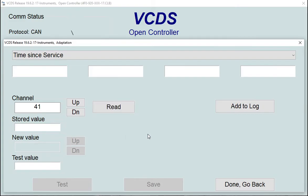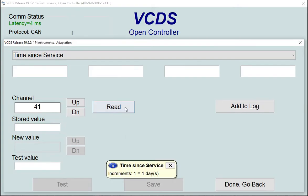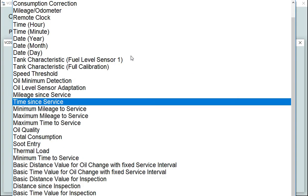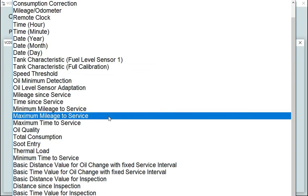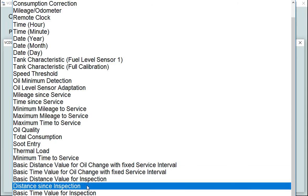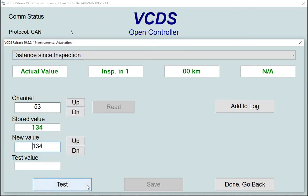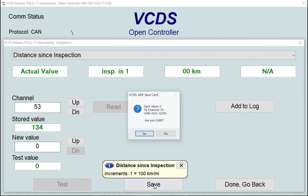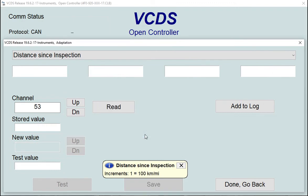Zero that value, test it, and save it. Do a quick read to check it has zeroed. Now move on to inspection parameters. Find 'Distance Since Inspection', also showing 13,400 kilometers. Zero that, test it, and save it.